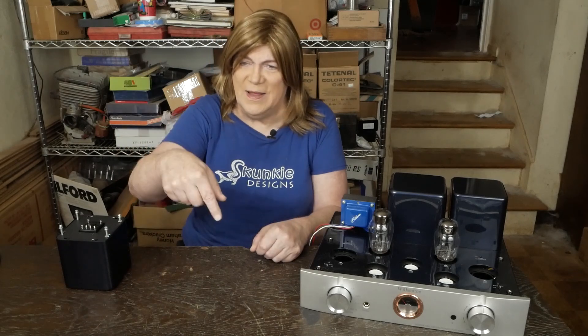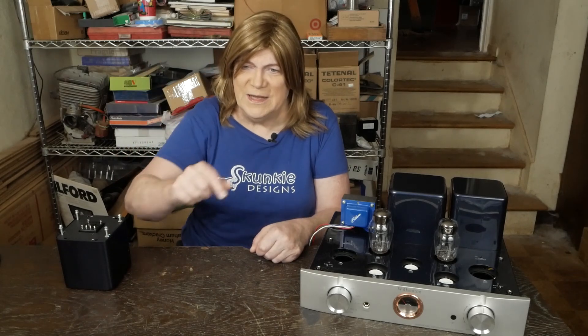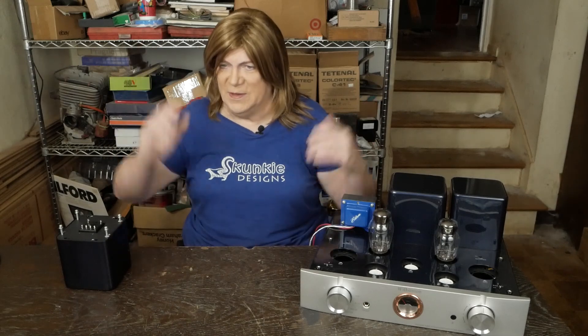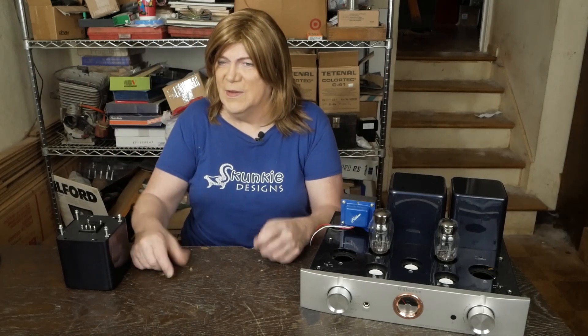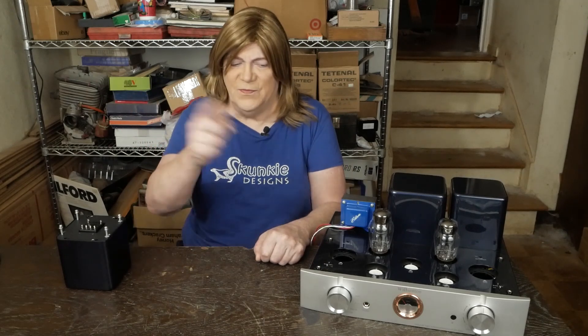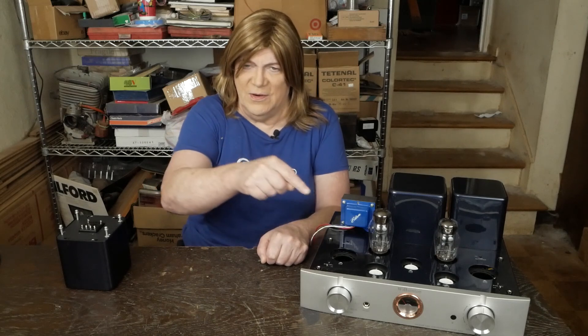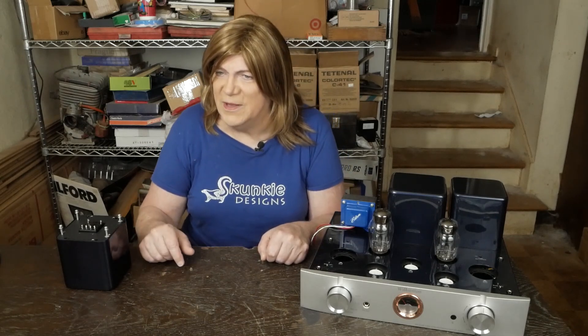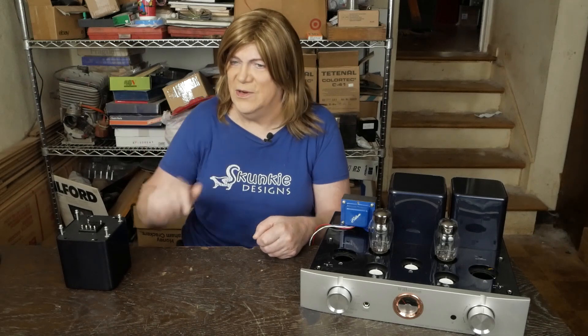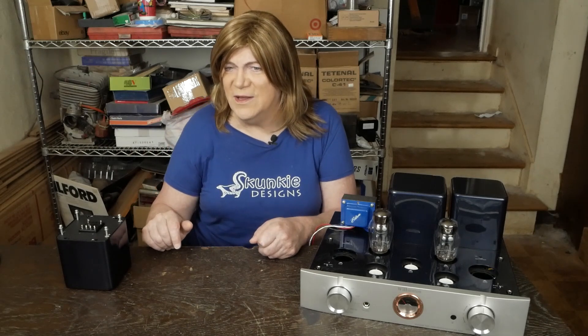Hope you're enjoying the channel and this update. If you are, please subscribe — we're over 10K subs now, which is awesome. Thanks to all the Patreon supporters and folks making donations to the website; that helps me afford to spend a thousand bucks on transformers and bring you fresh content. Thanks also to the folks who lend me their amplifiers as guinea pigs so we can all learn how to get better-sounding budget audio gear. Until the next video, have a nice day!